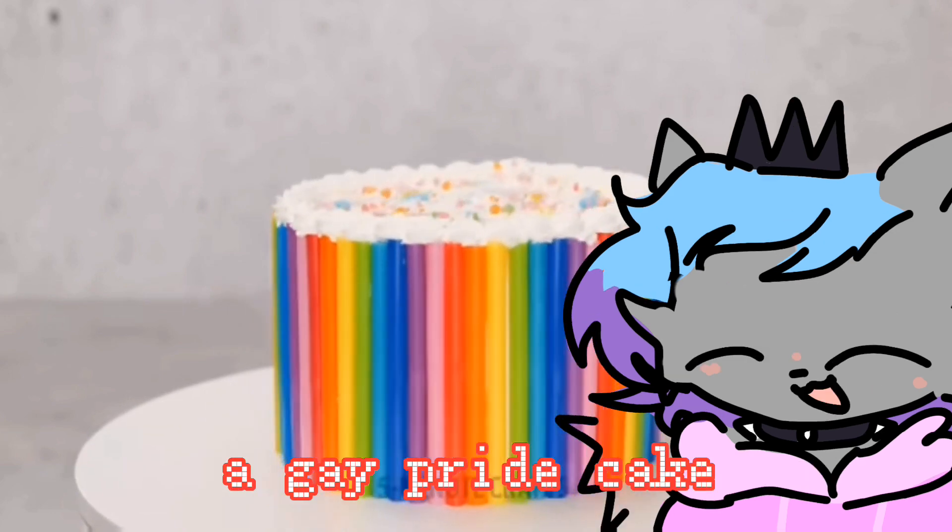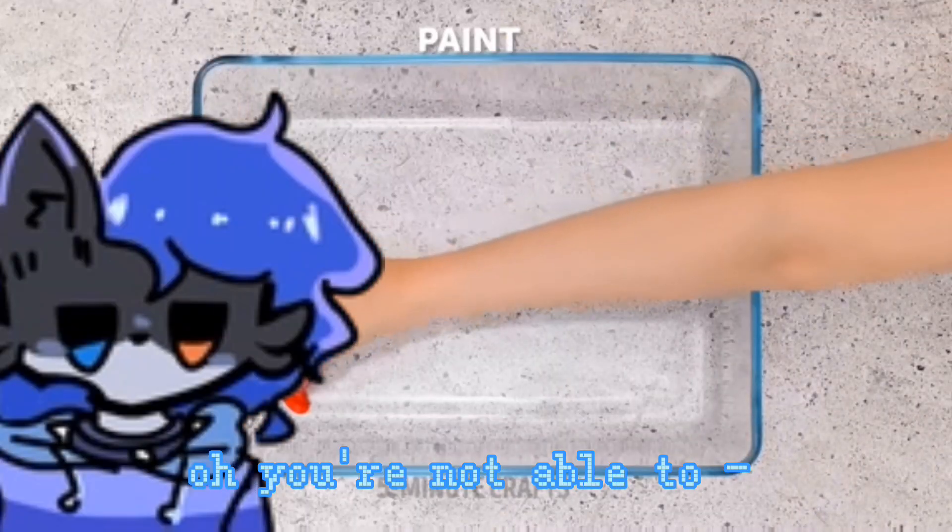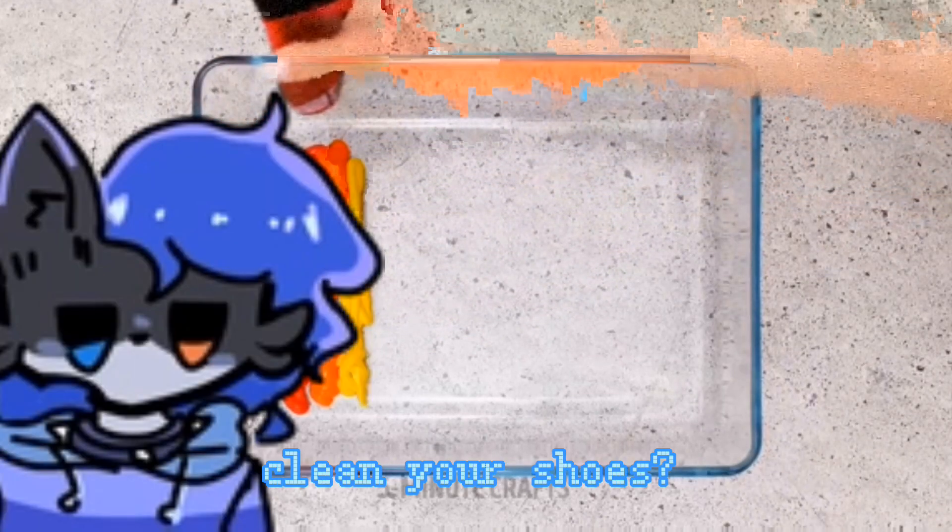So you have to make a whole bunch of these to make a gay pride cake. Cake! Oh, and you're not able to clean your shoes — why do you have a shoe that looks like that?